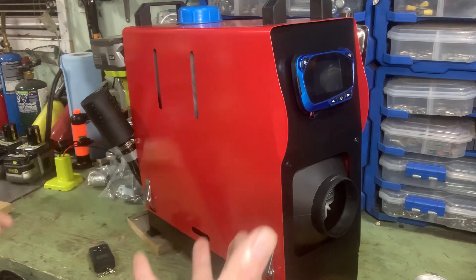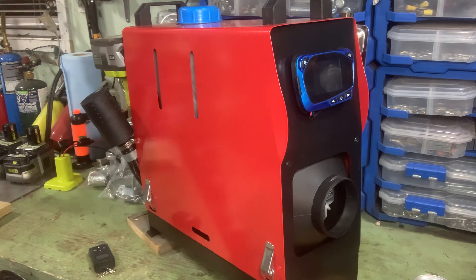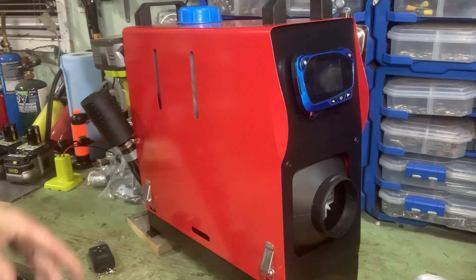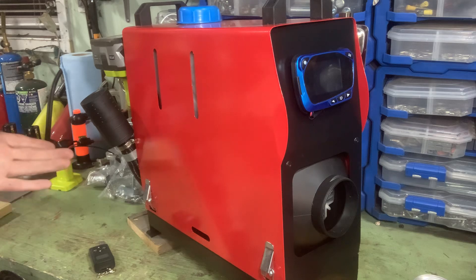Hey everybody, here we are back with my Vever Chinese diesel heater. I've got it pretty much finished as I want it. I just have to refine it a little bit, but the basic work is done. Everything I've wanted to do to it is done.